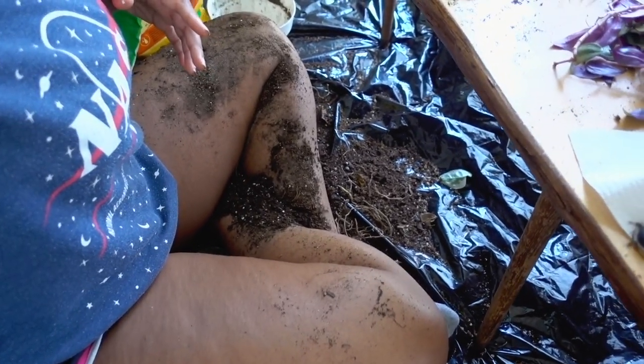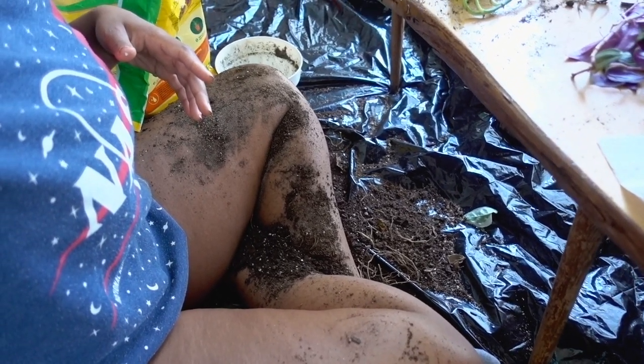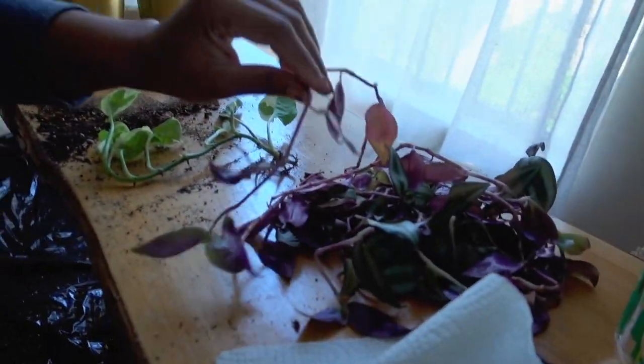I'm going to be doing basic macrame for all of them, and in my next video I'll show you how to create the macrame hangers because they're really simple. I'll also show you where I got the macrame cord, because if you go to Michael's they'll give you a fraction of what I got for way more money — I have yards and yards of it.